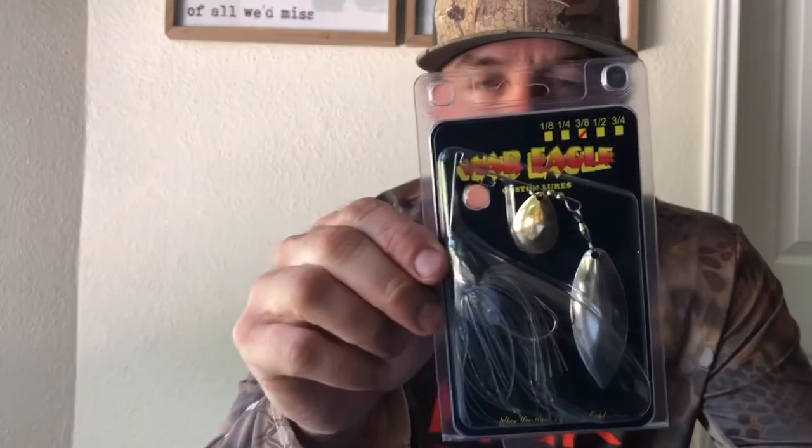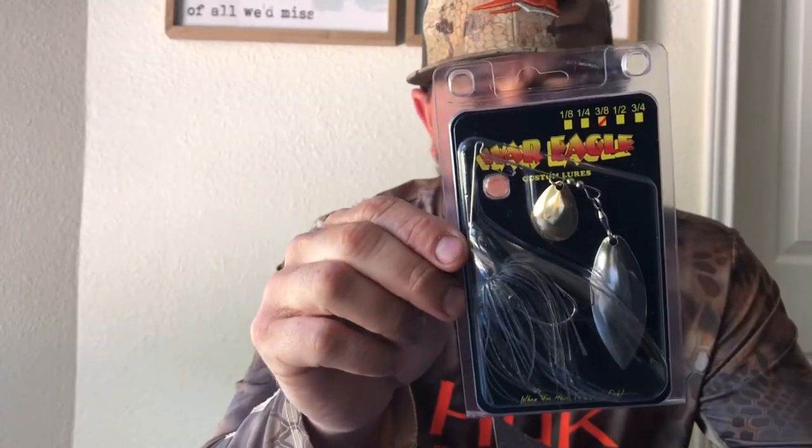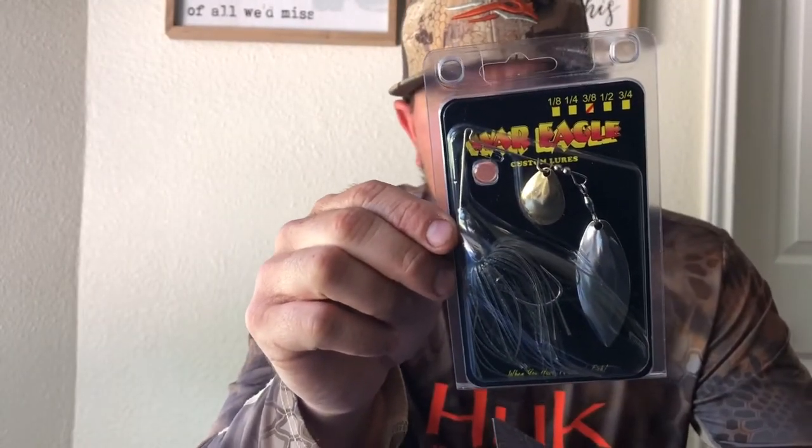I've got a War Eagle 3⅛ spinnerbait. This one's in the mouse color — pretty good looking spinnerbait. I actually threw a spinnerbait this weekend and caught some fish on it. I threw the Santone spinnerbaits this weekend and caught some fish on them in Dunlap and here in Seguin on the river.